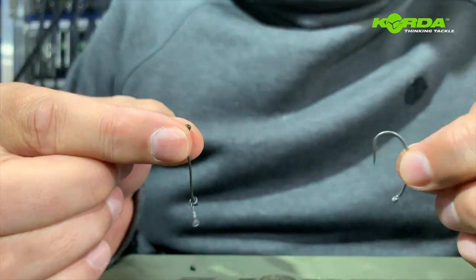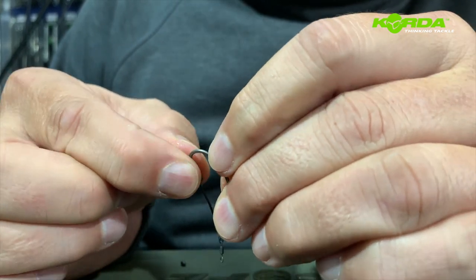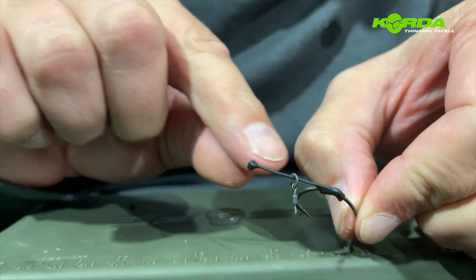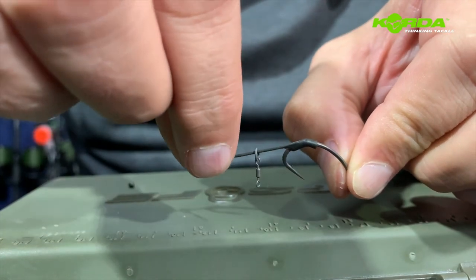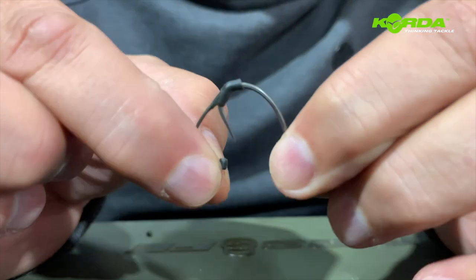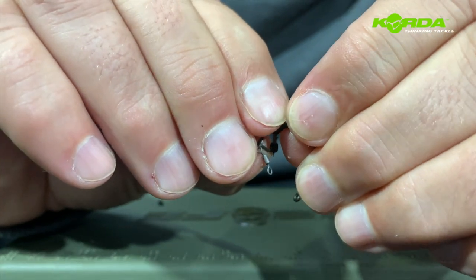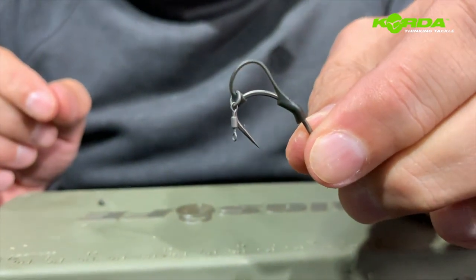I'm going to take the hook from the back end and slide it over — just get it through there. You'll notice there's a flat end of the D-rig kicker and a sharper end. I want to take the sharper end and get it through there, then take my nail and get it over the barb like that. This is how the rig should be sitting at this point.